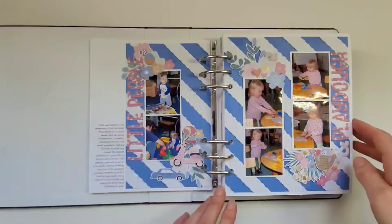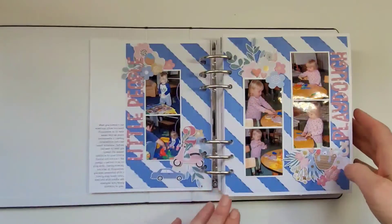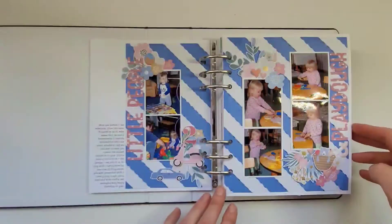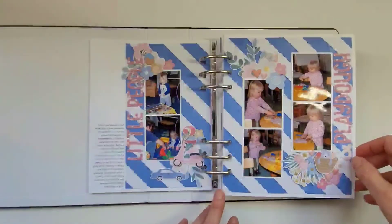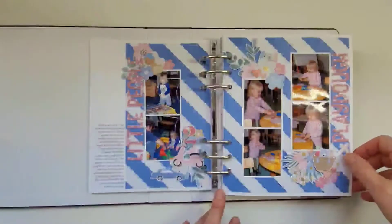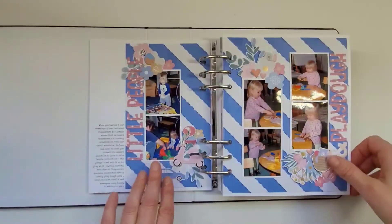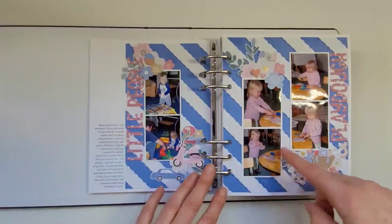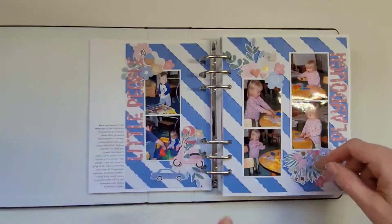This is her second birthday. Unfortunately doing this project I found we had lost quite a lot of photos, mostly from older times when backups weren't so good online, or when we changed computers and didn't have a copy of anything. So I had to make do with what I had — some photos were from her birthday where she was opening presents, but others were from a different day.